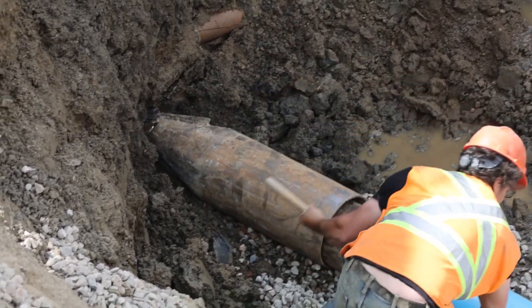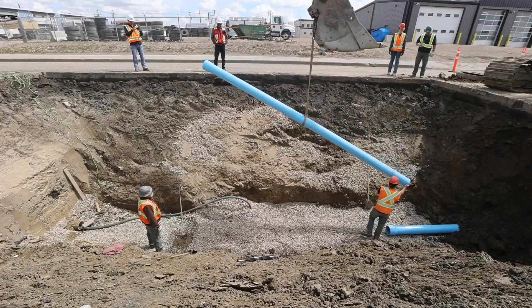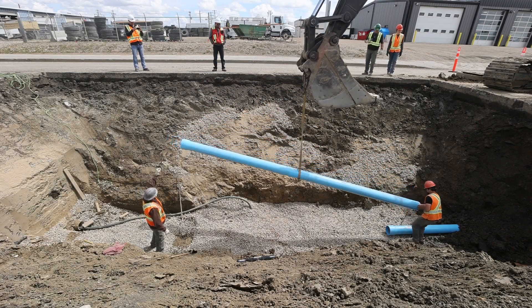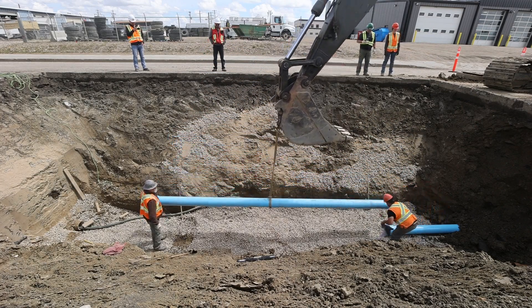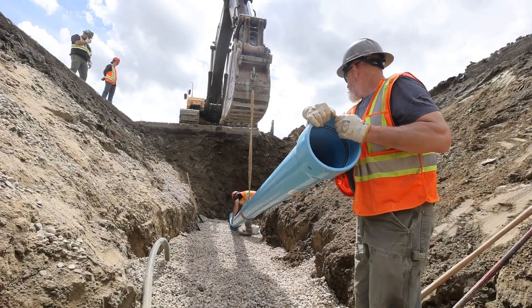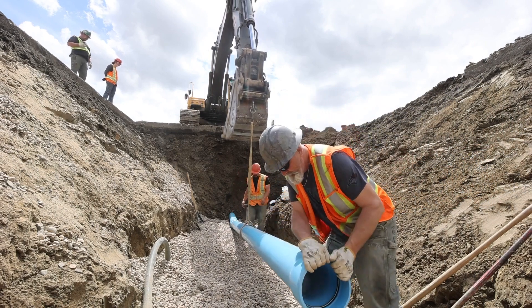As the first 20-foot length of pipe was being pulled back, the contractor in the pit prepared the next segment of pipe. Segmented spline lock pipe doesn't need to be pre-assembled — it can be assembled as the pipe is being pulled into place. This allows for a smaller staging area, as the pipe doesn't need to be strung out prior to assembly.